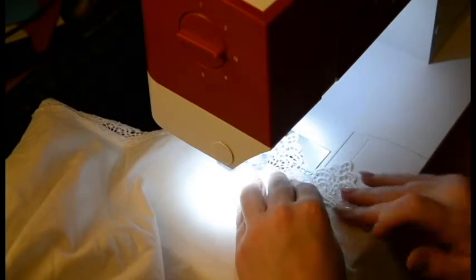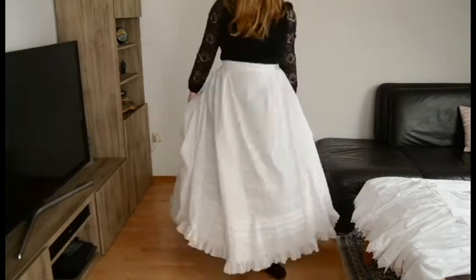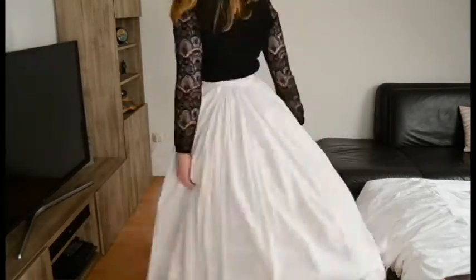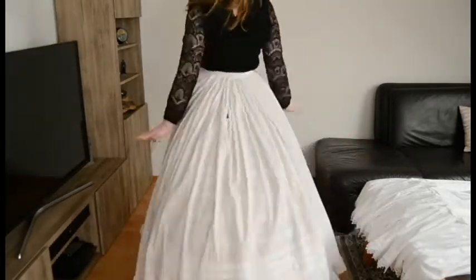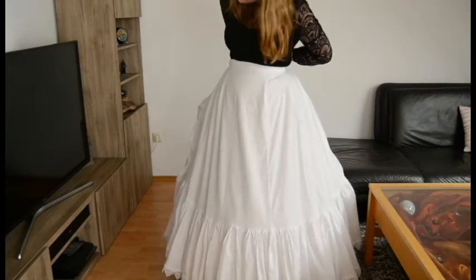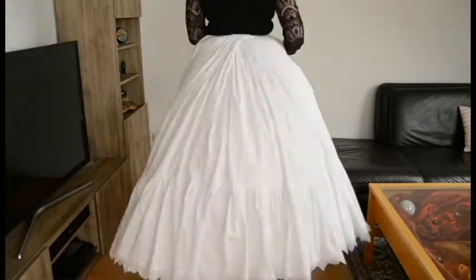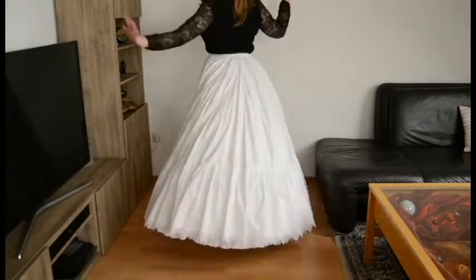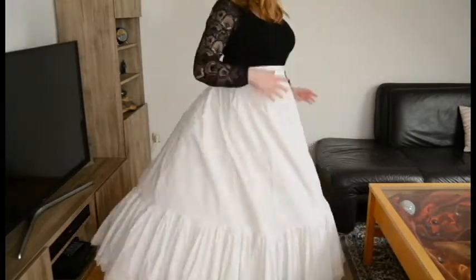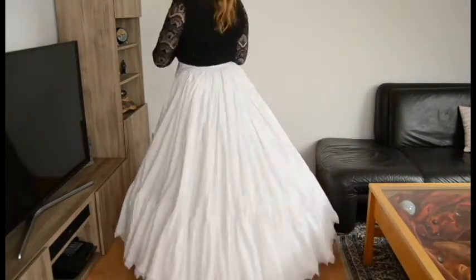I'm also adding some lace trimming to the hem — I did this to the first petticoat too but don't have footage of it. Here we are in the crinoline without the corset, with the first petticoat on. It covers the crinoline quite well but you can still feel it through, and there isn't much volume — you can still see some sharp edges from the crinoline. With the second petticoat added, it's much heavier but much fuller too. The fullness and volume is amazing and I love how it turned out. That's pretty much it — we're finished with the Victorian undergarments, and the next step will be the real skirt for the Sisi cosplay. Hope to see you next time, have a nice day, bye!